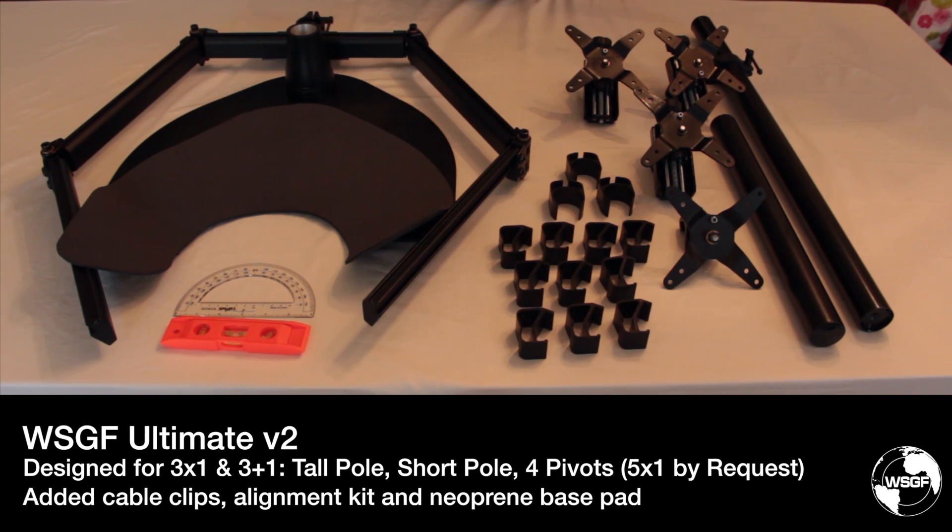One last piece of feedback from the survey was the desire for a reduced price. Even with all the additional items and changes, we are pricing the WSGF Ultimate Stand version 2 at $374. This slots in right between the XXXL at $349 and the previous WSGF Ultimate at $399.